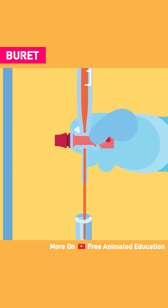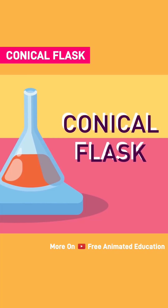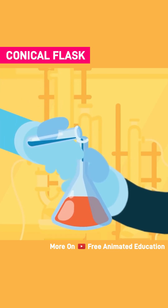A burette is used for dispensing an accurate volume of a liquid and measuring its discharge. Conical flask, also known as the Erlenmeyer flask, is a glassware that has a narrow neck that expands towards its base. It is used to hold and mix chemicals.